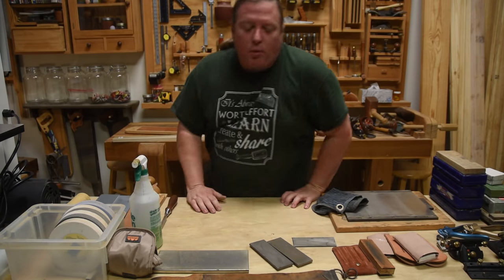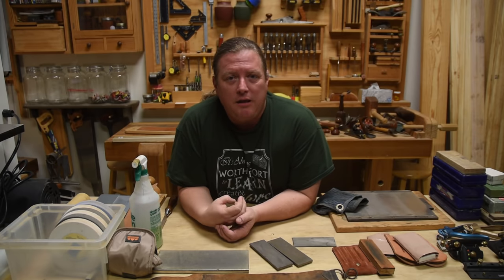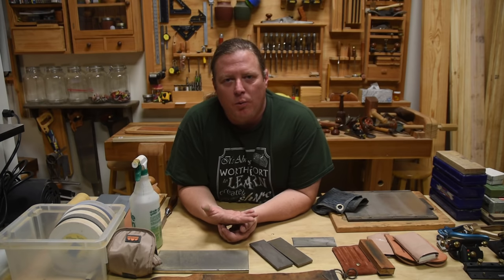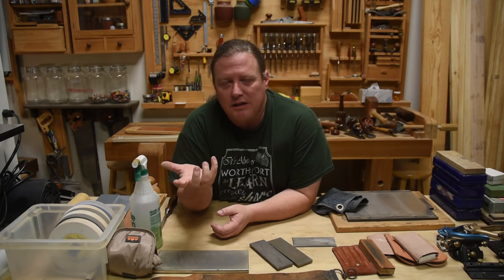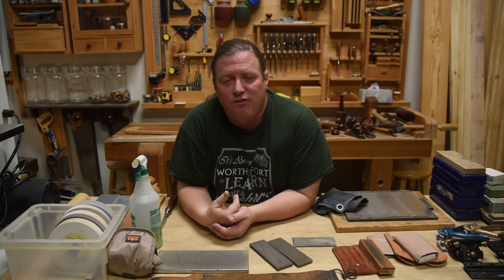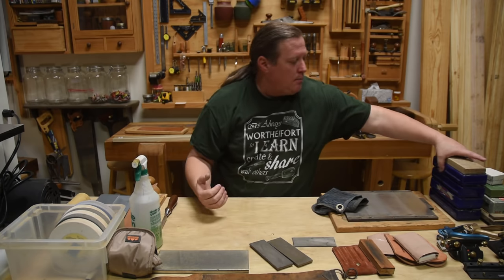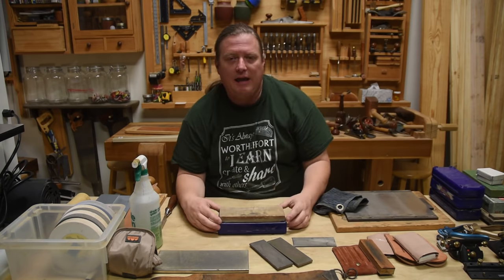I'm actually going to skip recommending the scary sharp method for somebody just getting started out. In my personal opinion it's a money pit — you're constantly buying sandpaper and always running out of the grit you need. The setup requires float glass, adhesive, and sandpaper, plus the expense of finding good float glass or granite. Whereas buying one combination stone — coarse on one side, fine on the other — might run around $24.